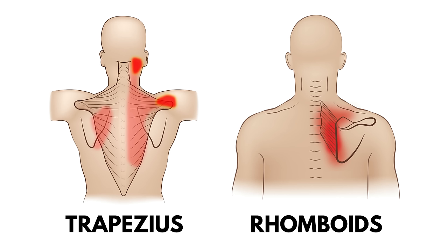When it comes to getting shoulder blade pain, it usually comes about due to weakness and tightness in the muscles that help support the shoulder blades. This includes the rhomboids and the trapezius muscles. We're going to focus on exercises that are going to help lengthen and, more importantly, strengthen these muscles to get both quick and long-lasting relief.